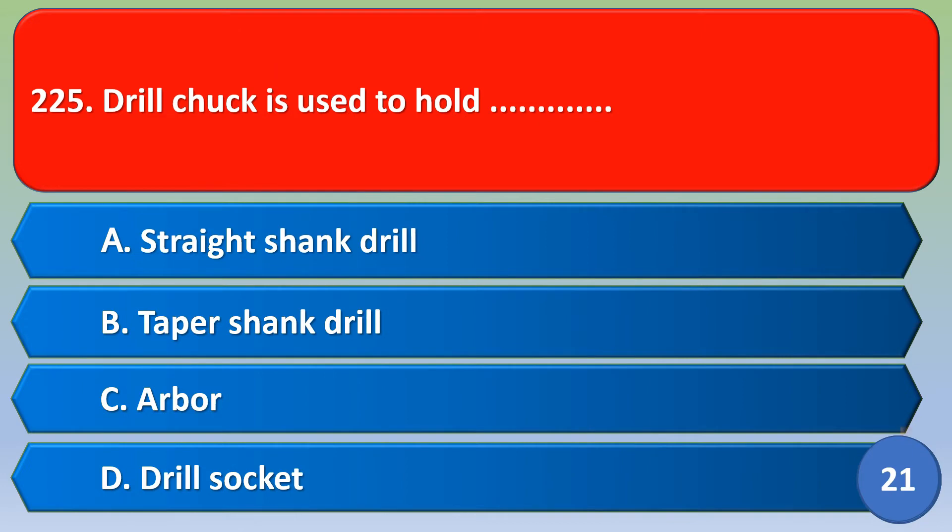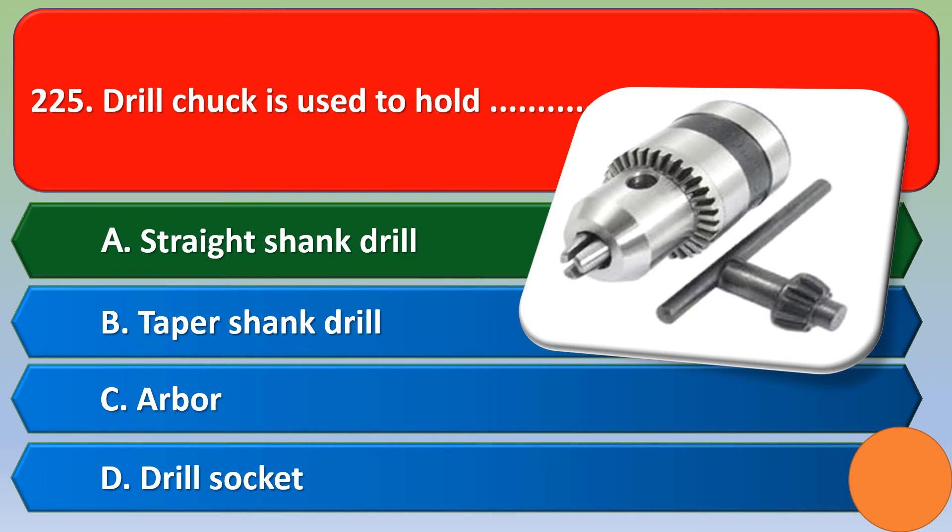Next question: A drill chuck is used to hold — option A: straight shank drill, option B: taper shank drill, option C: rover, option D: drill socket. The correct answer is option A, straight shank drill.